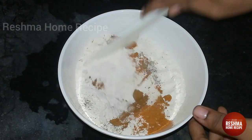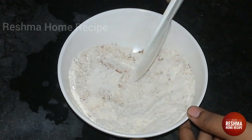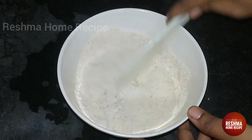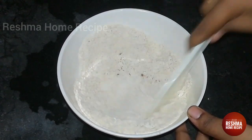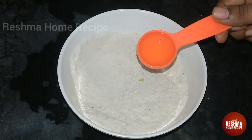Now let's put all the ingredients together. Add 1 tablespoon of oil.